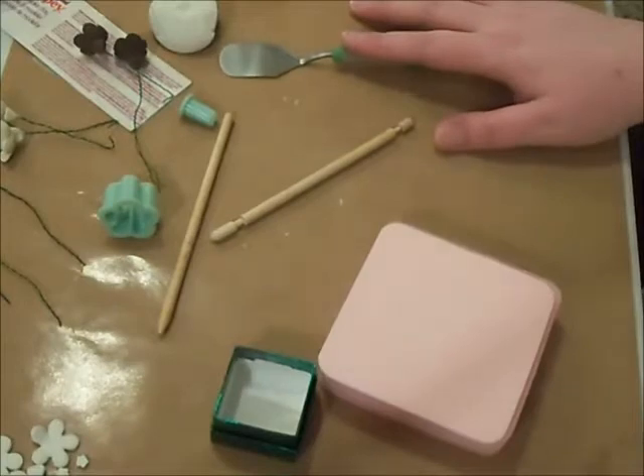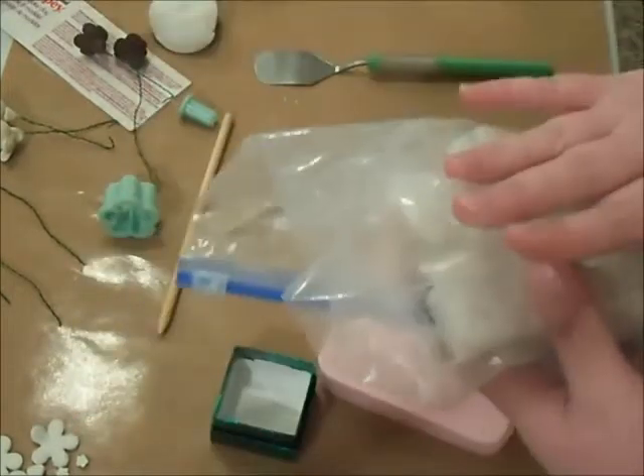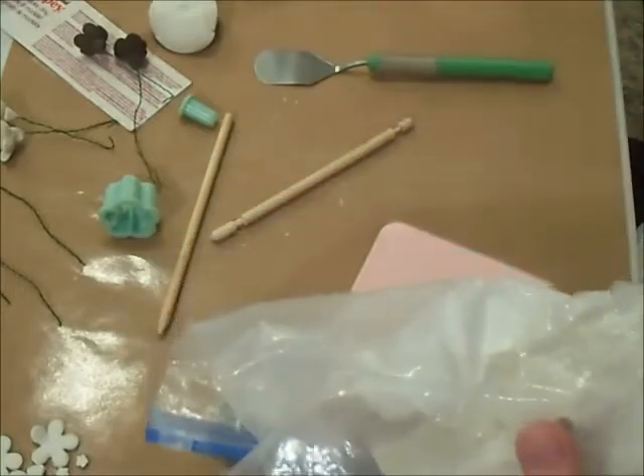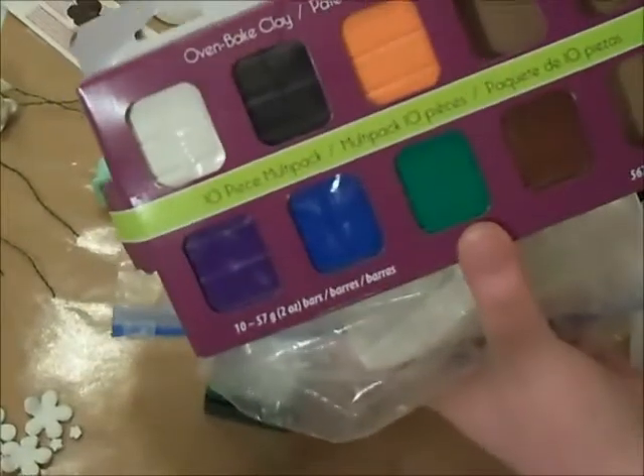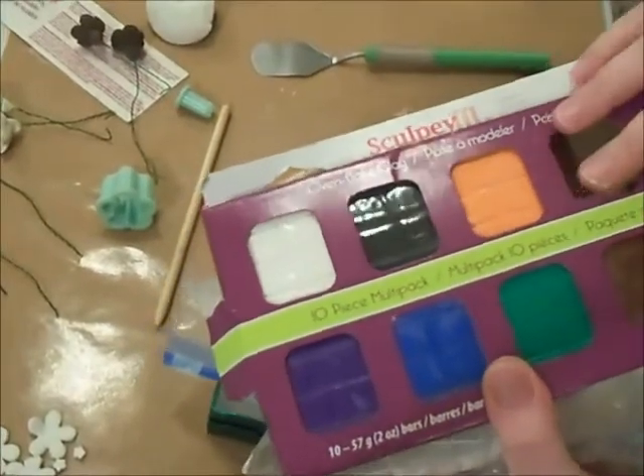It's made with oven-baked clay — Fimo, Sculpey. I'm using Sculpey. I purchased the big box in white, and then I purchased the multi-color pack. You can mix and get the colors you need when you purchase this multi-pack.